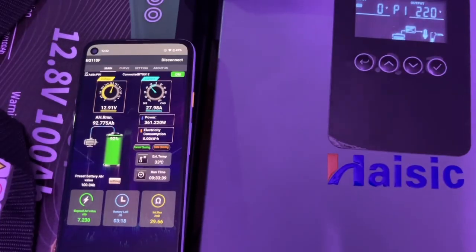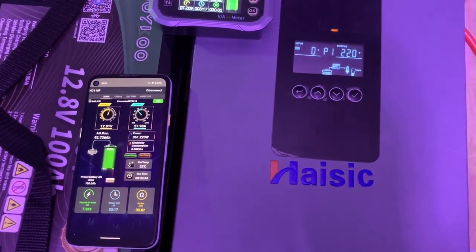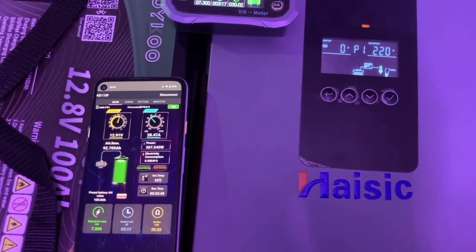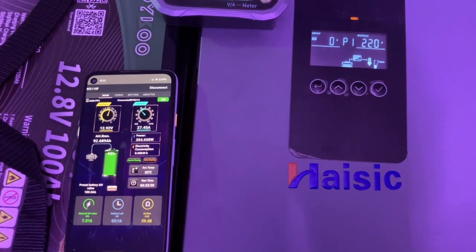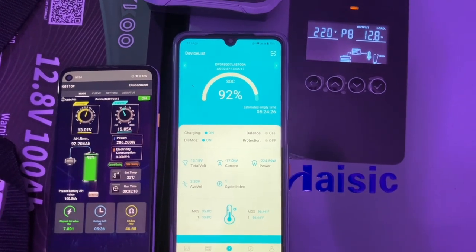The freezer is running, consuming about 300 watts along with all other loads like fans and lights. Freezer test passed, lights passed, washing machine passed. Next, let's test a 1000-watt iron. I've set the load display to percentage — let's see how many watts it will consume.